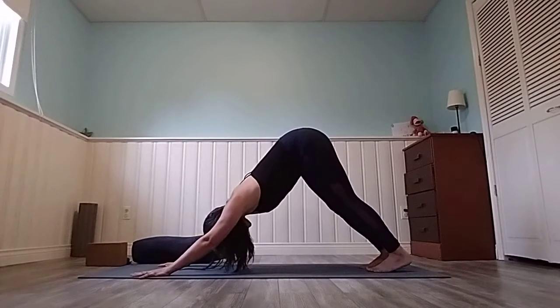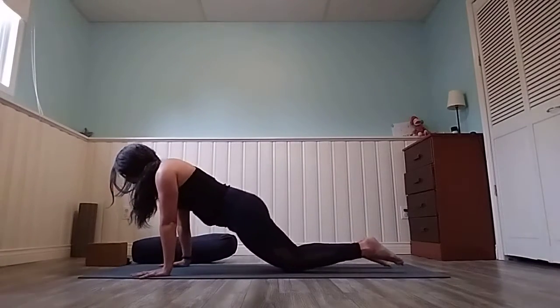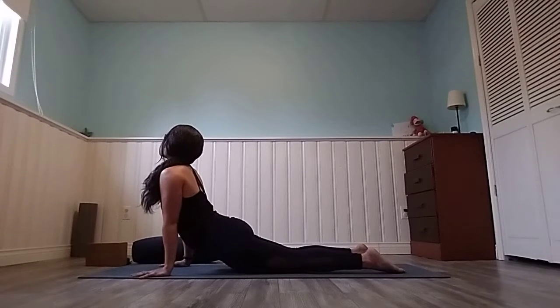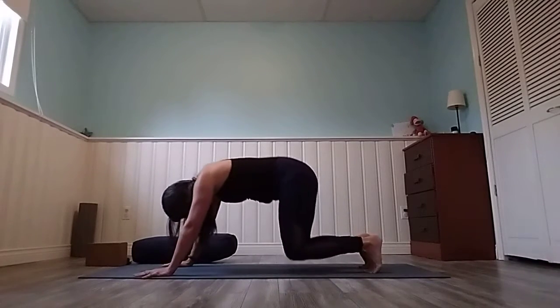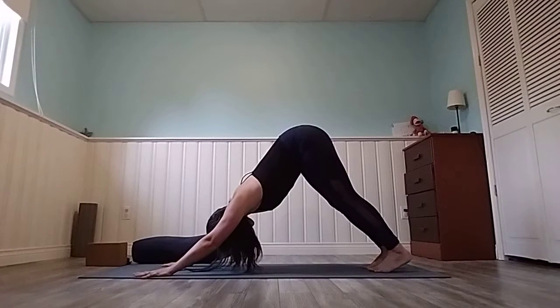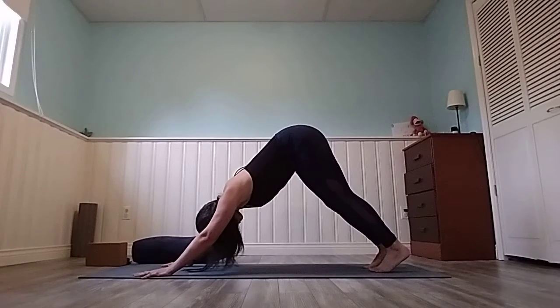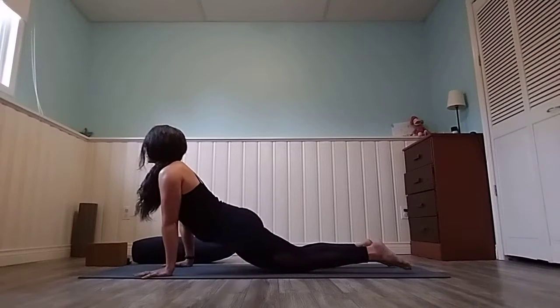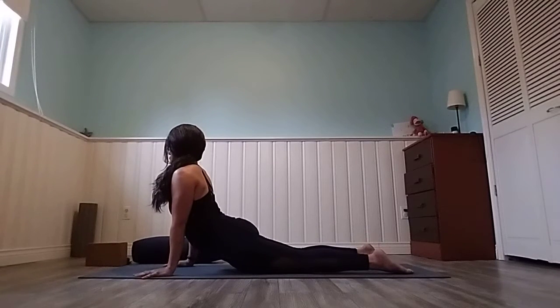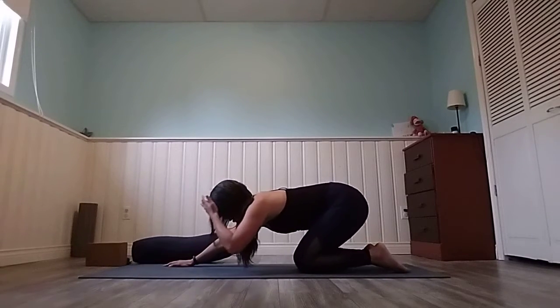Let's do that a couple more times so we get used to the flow. Come forward, put the knees down, untuck the toes, and press up into a high cobra. Exhale, roll it back — child's pose or down dog. You can stay in child's pose or lift the knees up, hips high. Thread the belly button back towards your spine. Come forward one more time, drop your knees, look forward, untuck your toes, open up that chest, and then from here sink it back into a nice static child's pose.